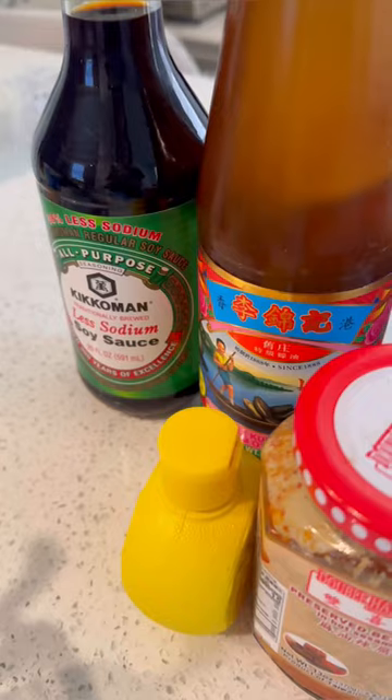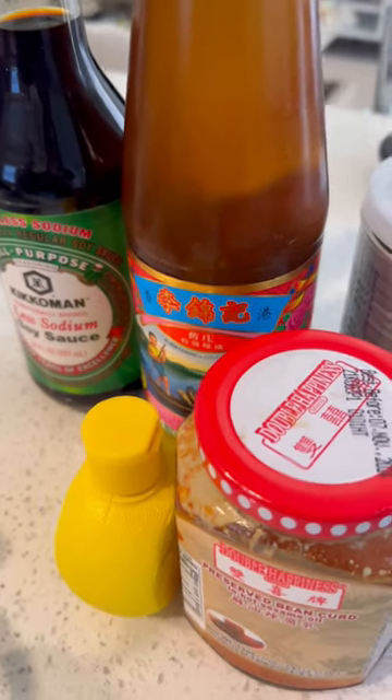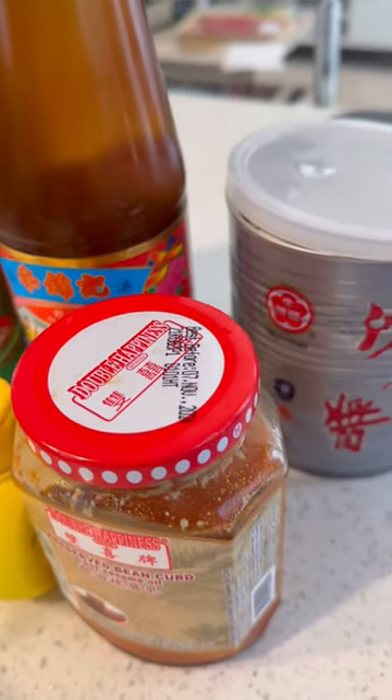For sauce, I used a combination of soy sauce, oyster sauce, lemon juice, bullhead barbecue sauce, and fermented bean curd.